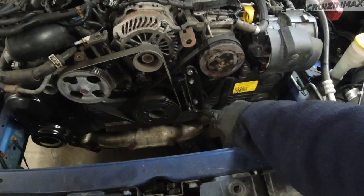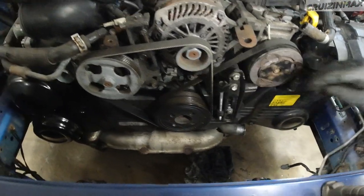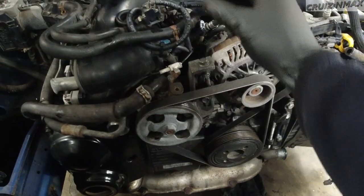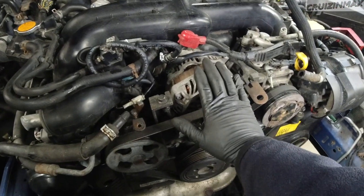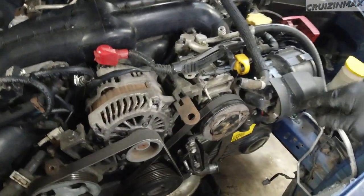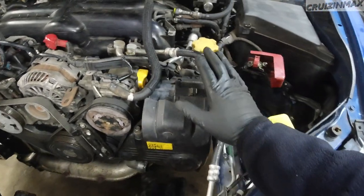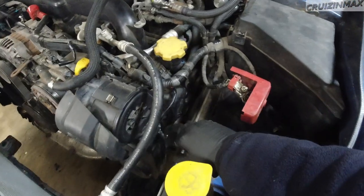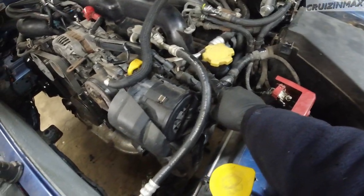Now for the belts: for the AC belt, undo this 12mm here, then loosen the long bolt — this brings the tensioner up so you can remove the belt. Same thing for the alternator belt: loosen the 12mm and bring the alternator down to take the belt off. The alternator is obviously going to come out — you have to unplug it and unplug the air pump. All these little connections on this side need to come off along with the AC compressor.